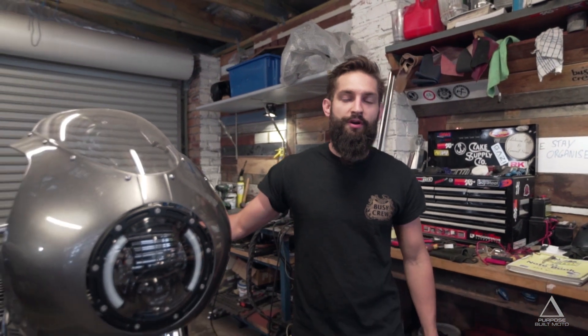G'day, I'm Tom from Purpose Built Moto. We're going to be running through a three-button switch install on this 2009 trial. The first step is to get the cables soldered onto your push buttons and then get the switch block mounted on your handlebars.